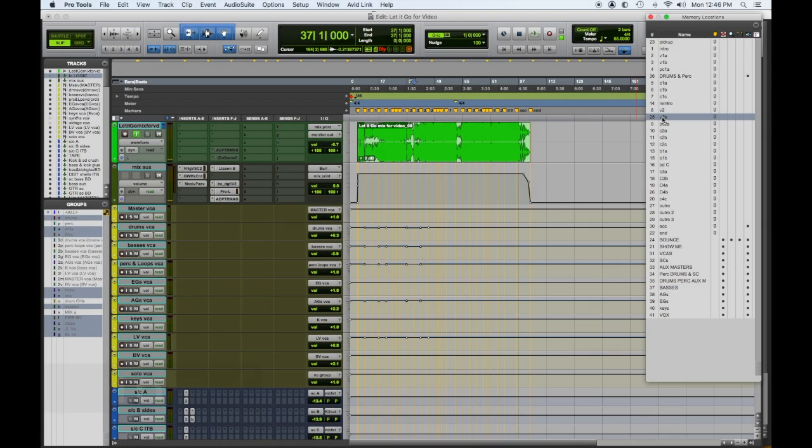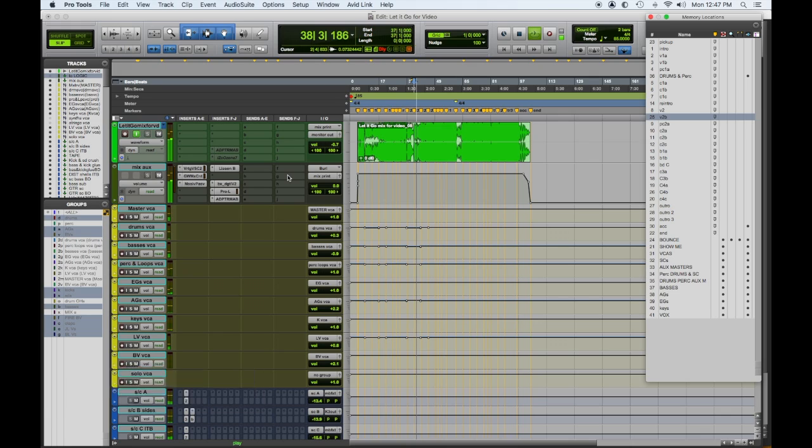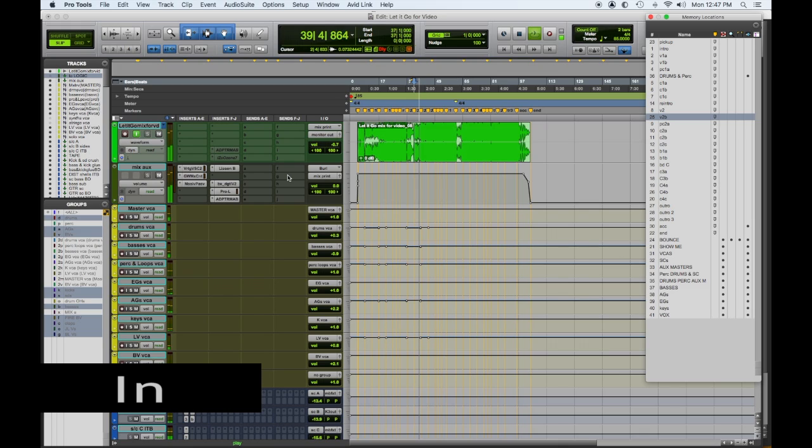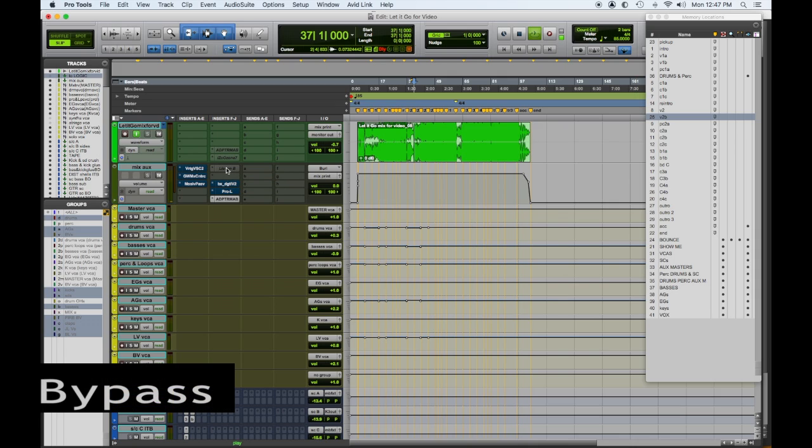Let's hear some of it in action. I'm going to play the verse into the chorus and let you hear it with the mix bus processing in, then we'll go again with it off. Now it's all in. Now we're going to hear the entire mix with no mix bus processing — it sounds amazing.